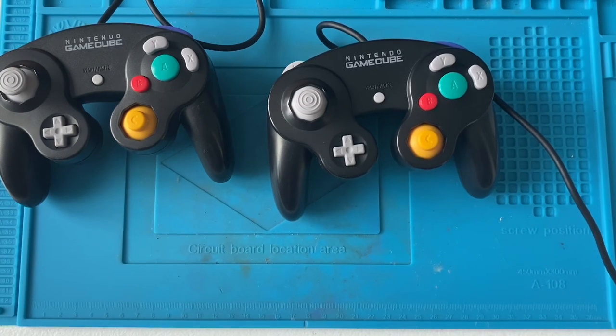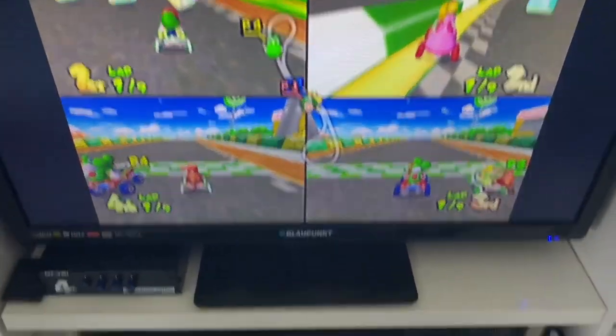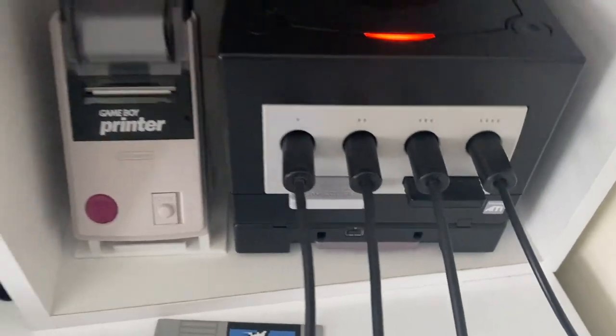That takes the total of GameCube controllers I've got up to four, so I'm not going to buy any more. Let's go over to my GameCube and test them out. I've got my GameCube set up with all four controllers plugged in — one of them just fell on the floor the second I started recording. These are the two I fixed today.